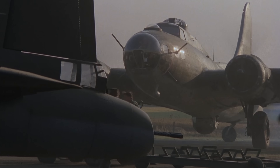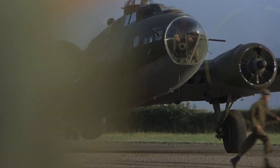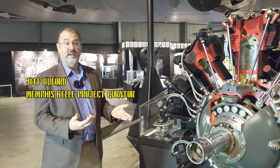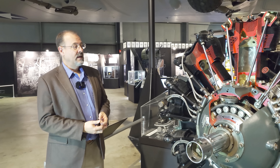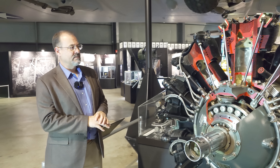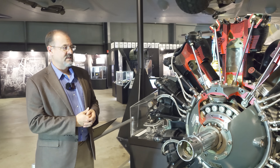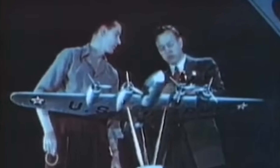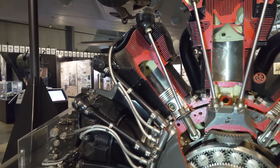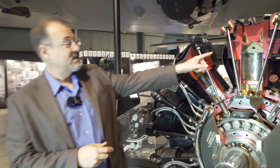The R1820 — the designation also tells us it has 1820 cubic inches. This is really a second generation air-cooled radial engine. There were some very important technologies developed by the Air Force's labs in the 20s in terms of cooling that made air-cooled radial engines possible. This structure here — these fins — are made out of aluminum, not steel, and aluminum was much better at shedding heat.